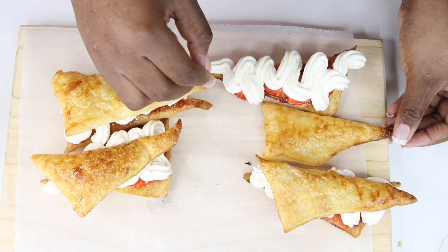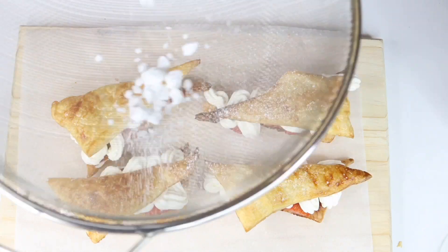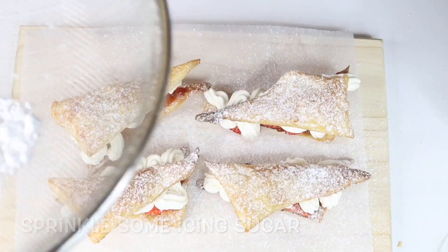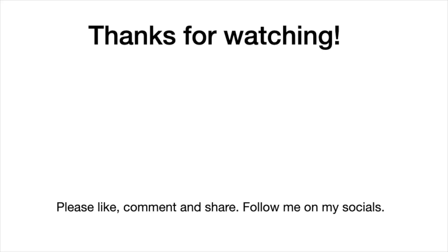After that, take your icing sugar and dust the top. Guys, look how good and delicious that looks — it looks so yummy! That's it for today's video. Make sure you try them out and don't forget to subscribe. Bye!